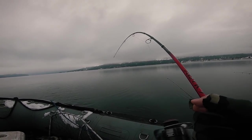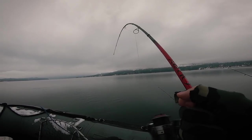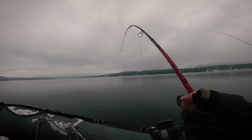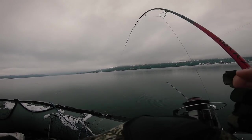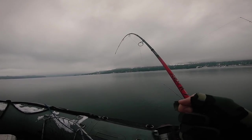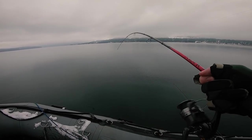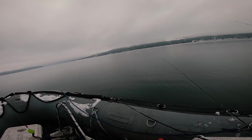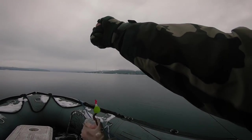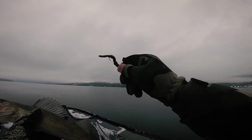Fish on! Man, that one thumped it hard. That one is way out there. Oh yeah, that's a good one — that's an improvement. First one off of... what is this rig called? Just the bottom bouncer and spinner. Off of the bottom bouncer and a nightcrawler.